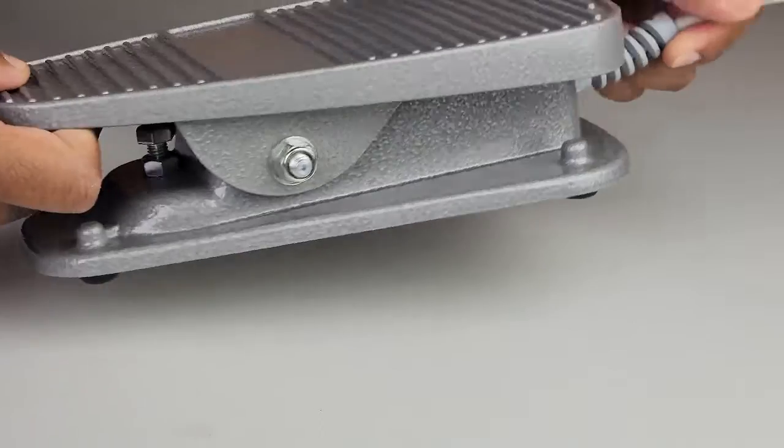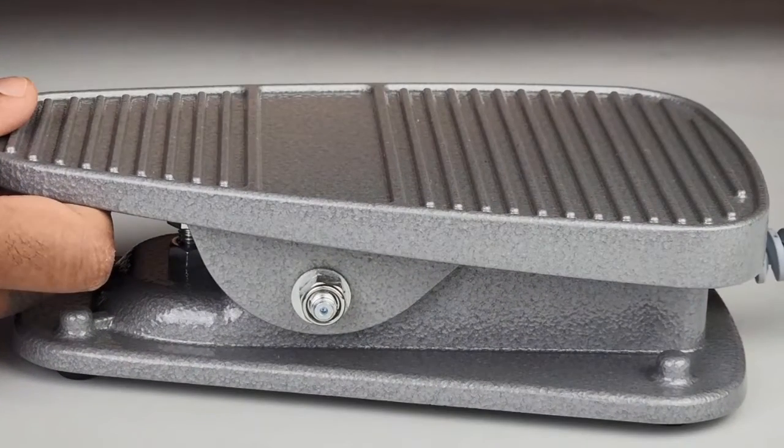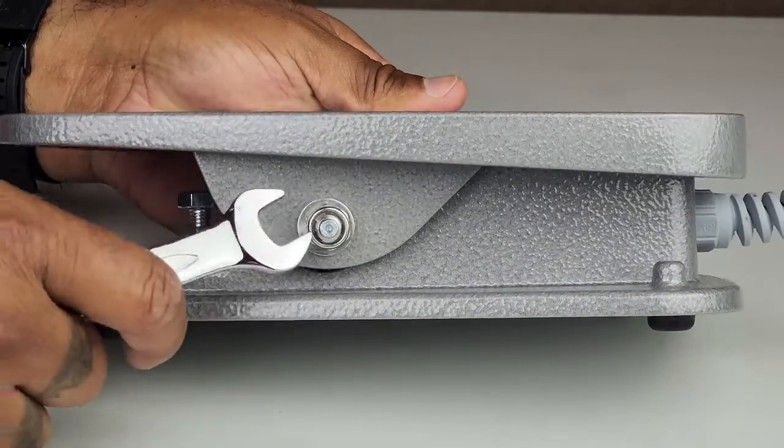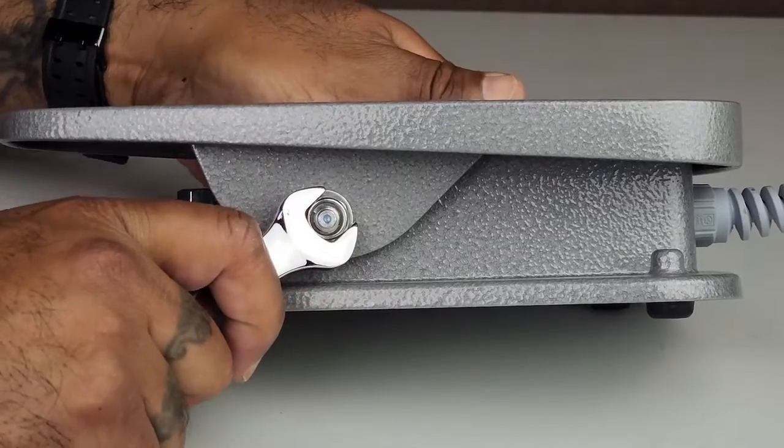Instead, you will adjust from this side. Here is the 13mm lock nut that you will be adjusting. To loosen the tension of the foot pedal, turn the lock nut counterclockwise in small increments and test in between to see if you have achieved the desired tension.